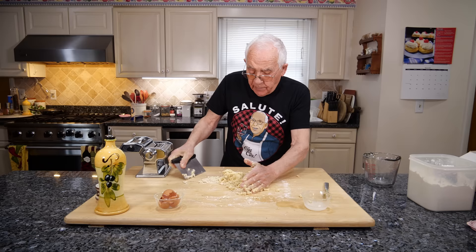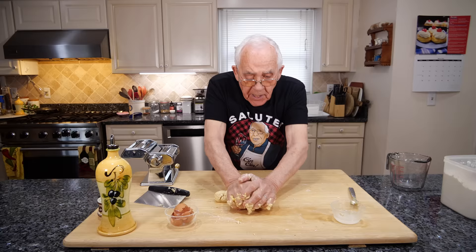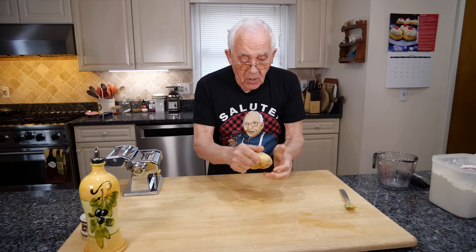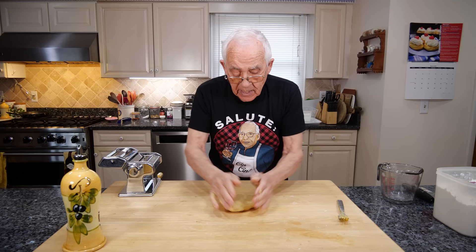And now we got this scrape and we clean up everything. Now we need the muscle — you need the olio di gomito, it's this. You got to mix really good. Look, a nice ball. It's a nice mix.